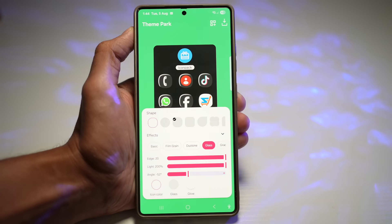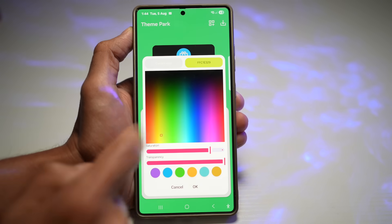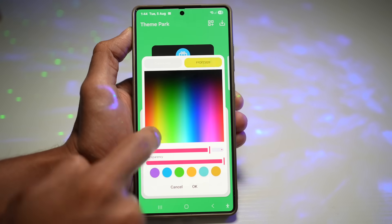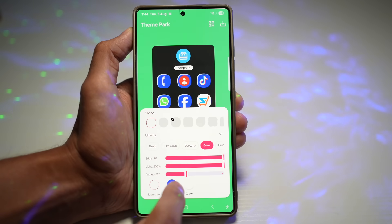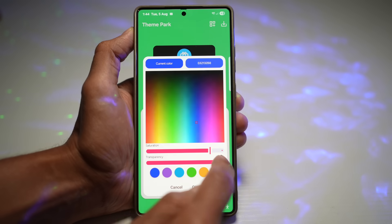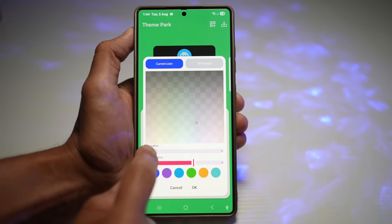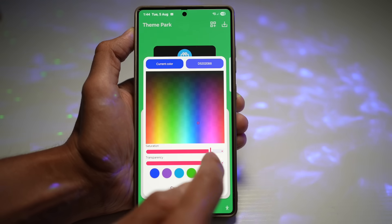The next thing to choose is your glass color. You can customize it — make it yellow, blue, red, black, any color you like. Let's make this a blue color. You can also choose the transparency: if you want a light blue or a really dark blue, go ahead and choose the saturation. Once you're happy, tap on Done.